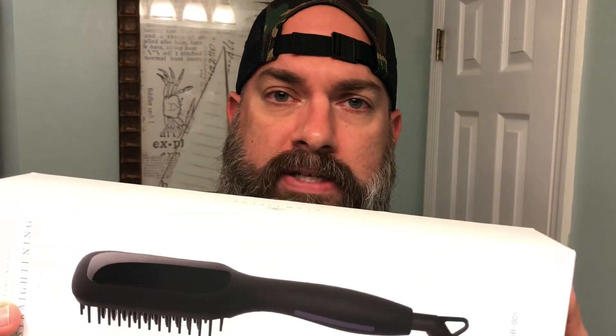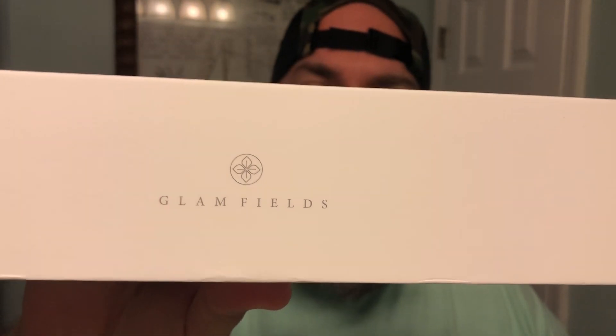I got this a few weeks ago and used it a few times. This is from a company called Glamfields — I will link it down below. You can get it on Amazon. It goes for $42.99.